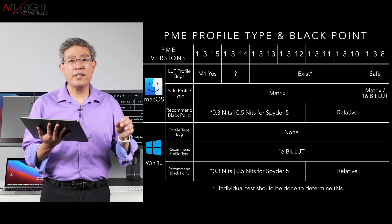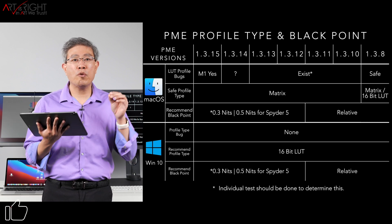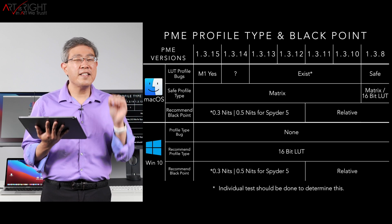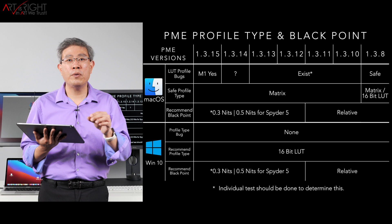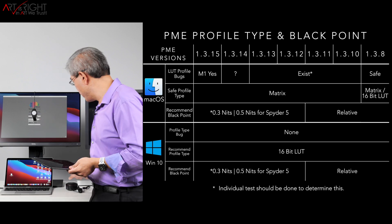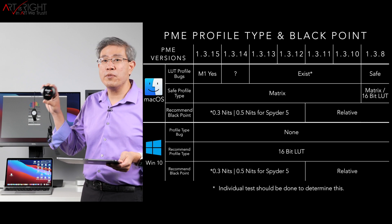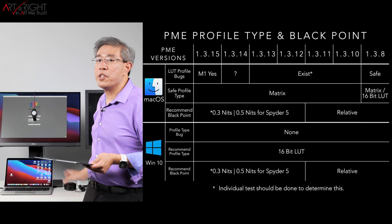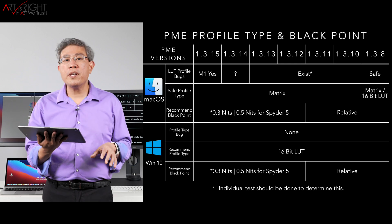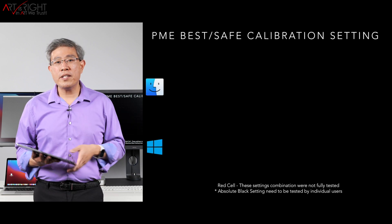The black point recommendation is the same for PC as well. If you use any calibration device, 0.3 nits is going to produce the best value. Feel free to vary this, but based on extensive testing it will produce the best black and the best tonal curve and contrast for the blacks. If you have a Spyder 5 device, definitely use 0.5 nits instead of 0.3 — it will give you much better gray tone scaling while still maintaining a high contrast black. For PC, the LUT type can be 16-bit and you'll be okay.